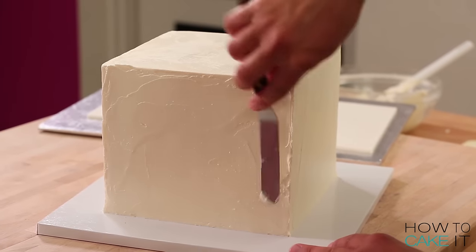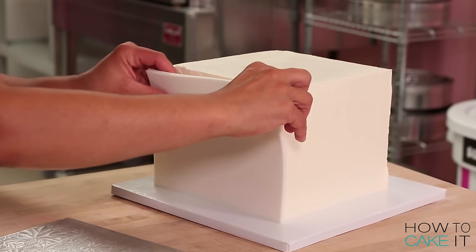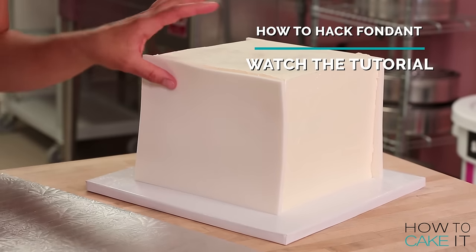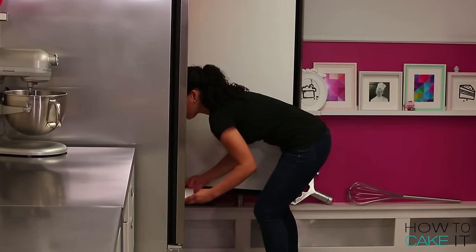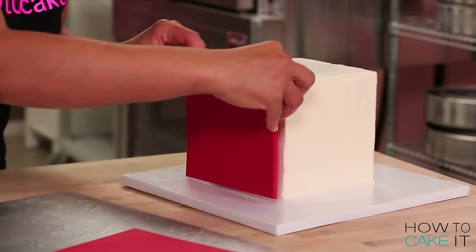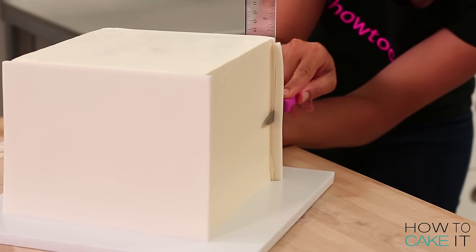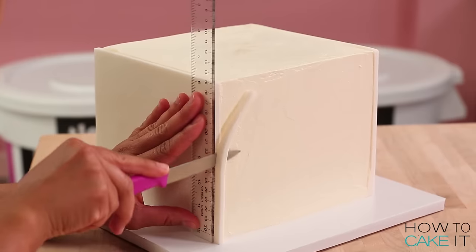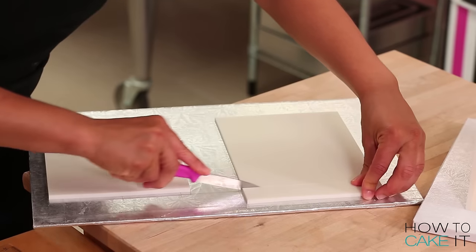I'm going to cover my two cakes with my slabs of fondant, going back and forth so I can cover them two sides at a time and chill in between. Starting with my white cake, I measured the height of my cake all around, then I cut two of my slabs to be the right height and attached them on opposite sides of the square. I put that cake in the fridge and did the same thing with my checkerboard cube cake, adding red slabs to two sides.